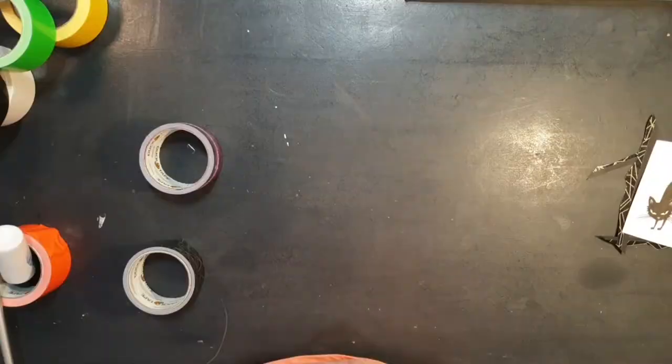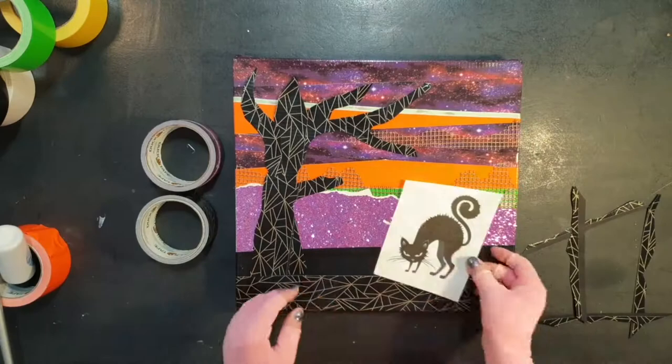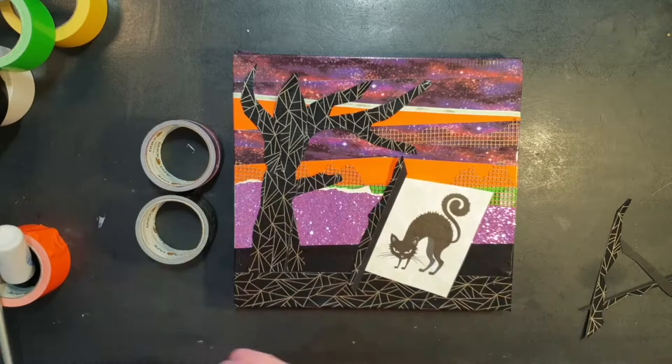Talking of free downloads from the internet, enter our Halloween cat — printed out and framed using offcuts from the tree. Oh yes, just perfect!